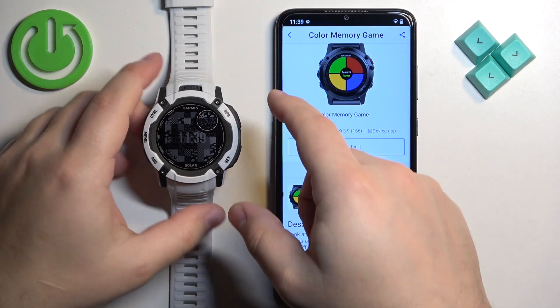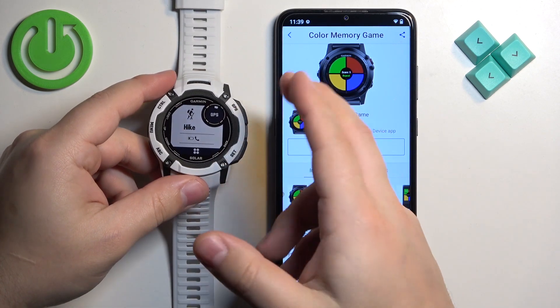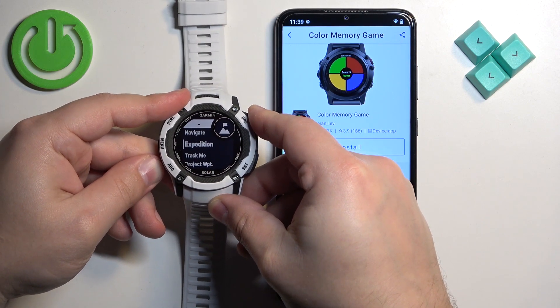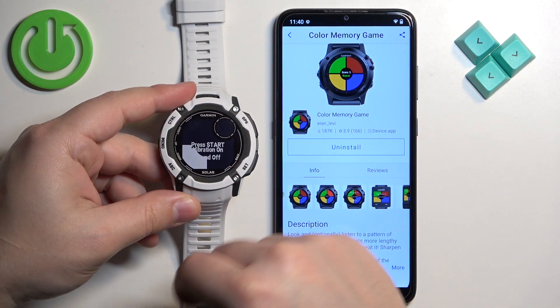Now go to your watch. On the watch, press the GPS button to open the quick menu or favorites menu, then scroll through it. At the bottom you should see the app you installed, and you can press the GPS button to open it.